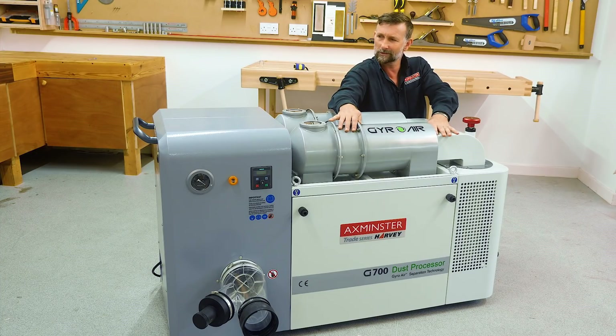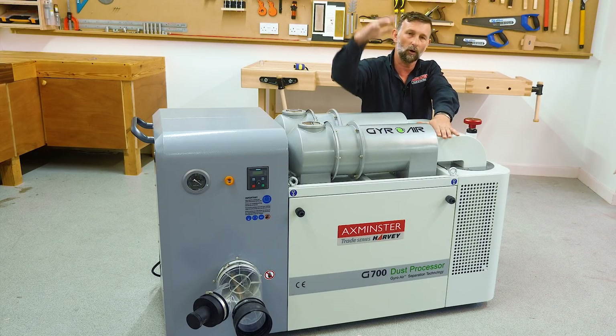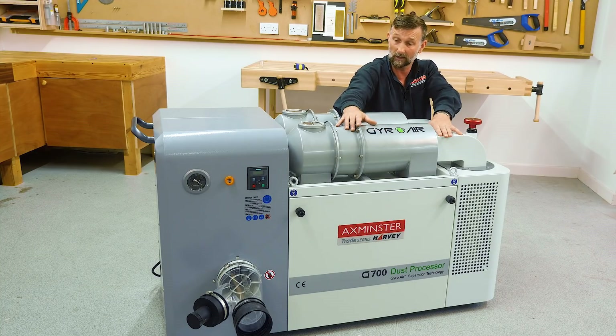A bit different. I know it doesn't look like an extractor we're used to in the UK — we use the top bag, wheel-about type extractors, one bag, two bag, three bag, whatever it is. This one is very different. It's really designed to contain that fine dust. It's got some very nice, unique features, something totally unique to this style of extractor. So let's have a close look at some of those features.